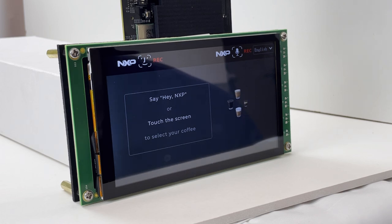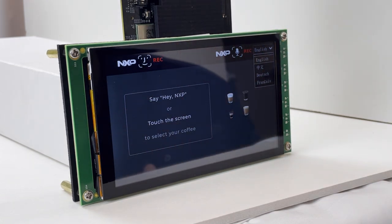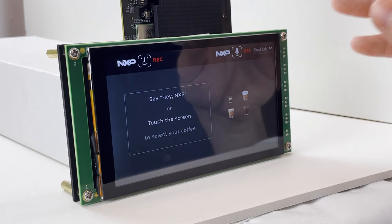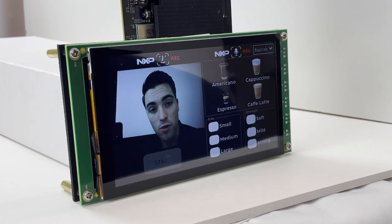This acts like any traditional splash screen you might see in another application. The main thing to note here is the language selector in the top right-hand corner of the screen, where we can choose one of four currently supported languages, which includes English, Chinese, German, and French. Once we've selected the language we want, we can either touch the screen to move on, or we can use the wake word 'HeyNXP' to move on to the home screen.